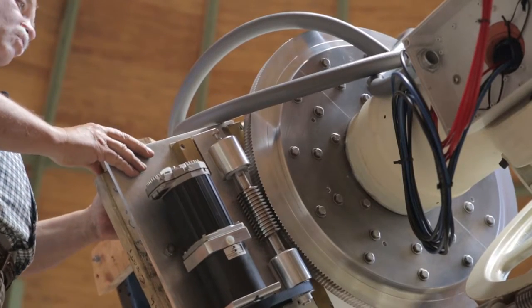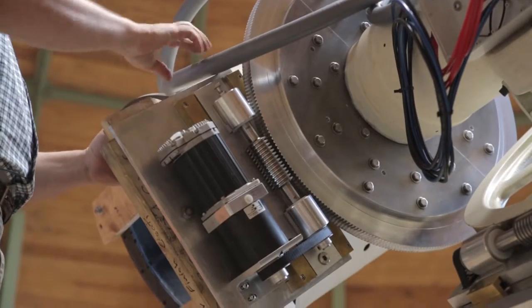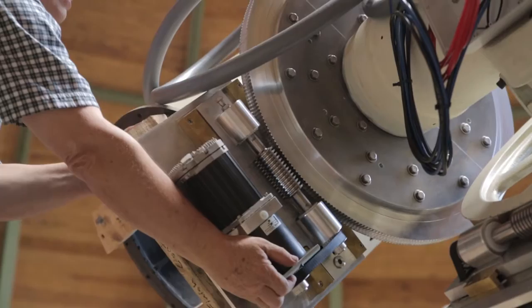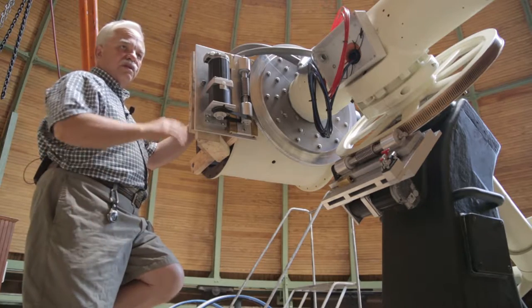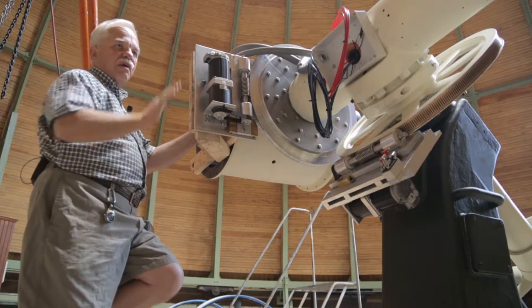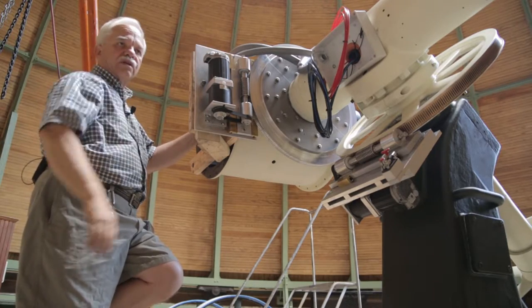Zero declination is right about here, positive declination is above that, and negative declination is below that equator. When the tube is horizontal like this, since we're at 40 degrees latitude, the declination with respect to the celestial equator is about negative 40 degrees, and this is about as low as you would ever want to point a telescope.